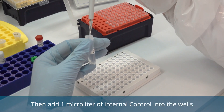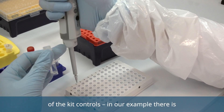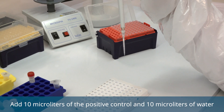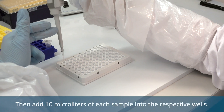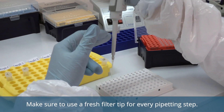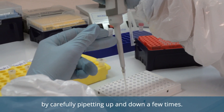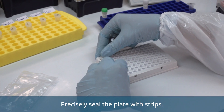Do not miss a well and avoid touching the rim with the tip when pipetting into the wells. Then add 1 microliter of internal control into the wells of the kit controls. In our example, there is one negative and one positive control. Add 10 microliters of the positive control and 10 microliters of water for the negative control into the respective wells. Then add 10 microliters of each sample into the respective wells. Make sure to use a fresh filter tip for every pipetting step. Thoroughly mix the samples and controls with the master mix by carefully pipetting up and down a few times.